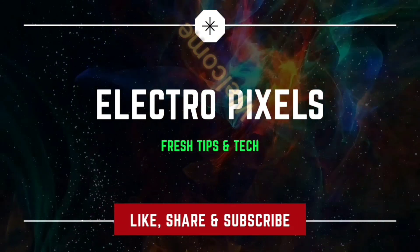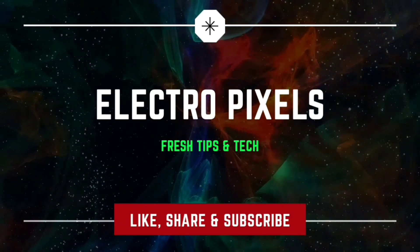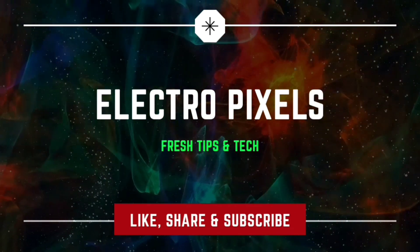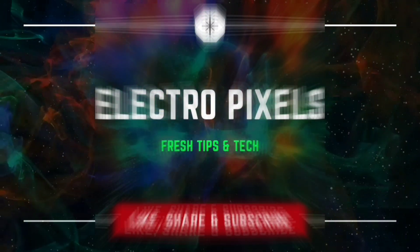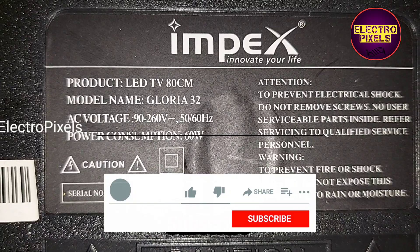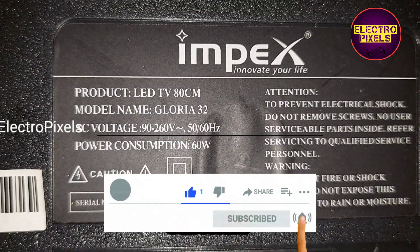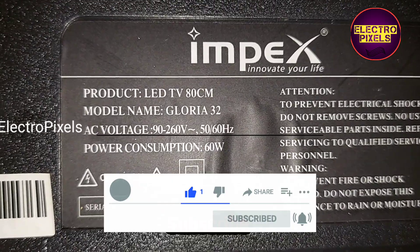Hello friends, welcome to Ultra Pixels. If you like our channel, please don't forget to like, share, subscribe and press the bell icon for getting further notifications. This is a 32-inch Impacts LED TV, and the complaint on this TV is a no power issue.